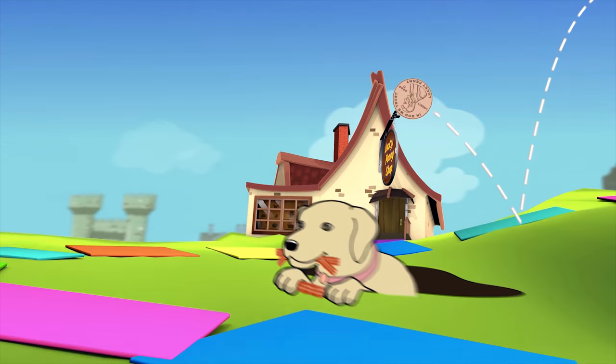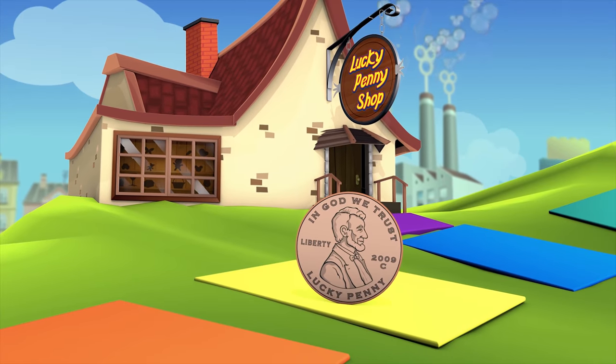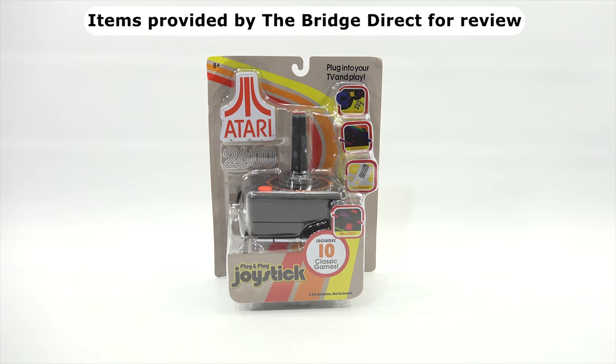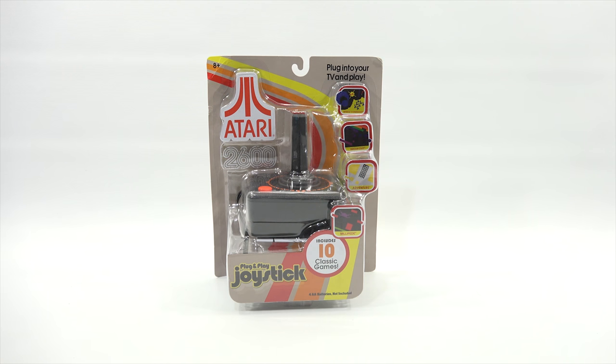You are now watching a Lucky Penny Shop product feature. Items provided by The Bridge Direct for review. Hey, it's Lucky Penny Shop, ready to play my Atari 2600 plug-and-play joystick which has 10 classic games. I do want to say thanks to The Bridge Direct for sending this to me to check out on video. It's for ages eight plus and it says four AA batteries not included, so I will get that set.